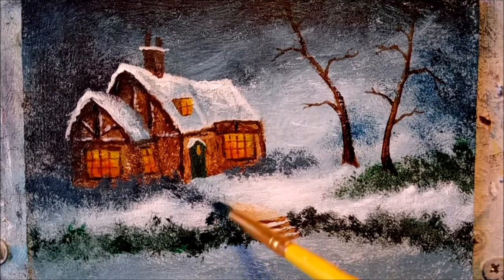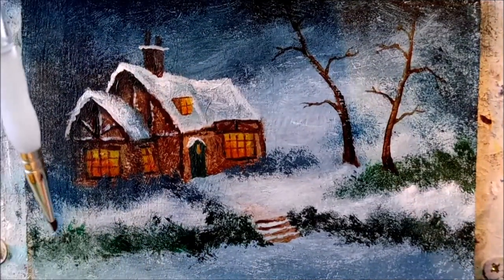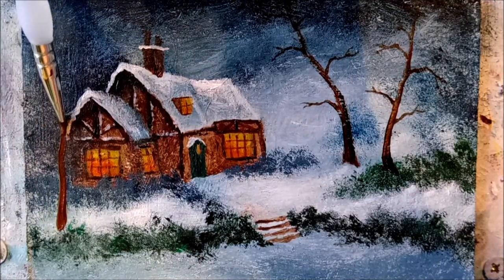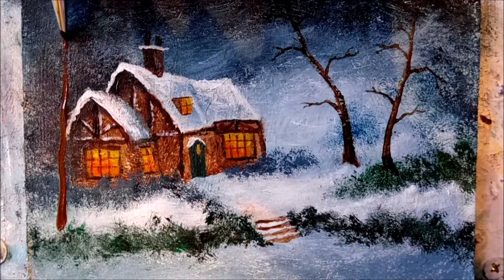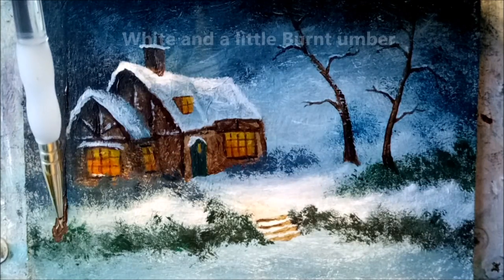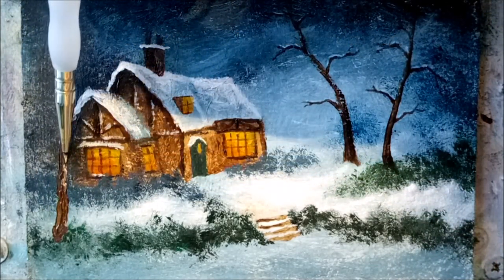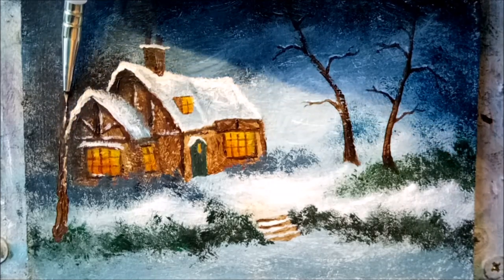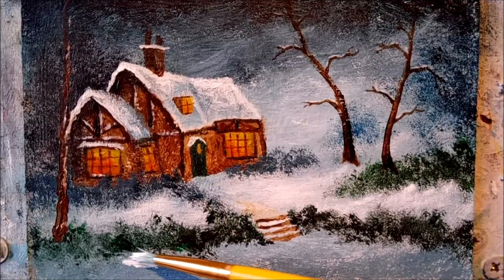Time to paint down a big ol' foreground tree — real easy to do, just make a big wonky line leaning slightly towards the cottage all the way to the top. There are no branches to do — they're further on up and out of the picture. Let's get some more snow in now, and you can't have enough snow, sure you can't.